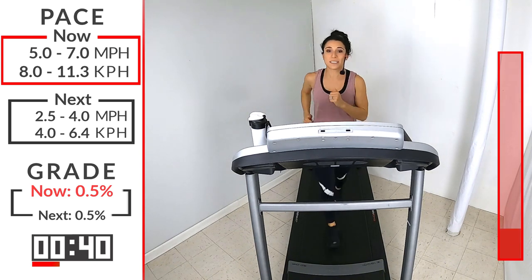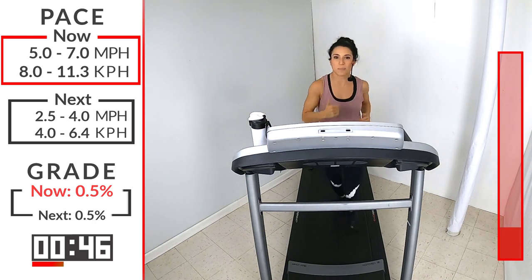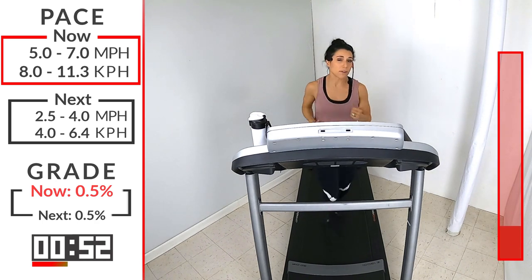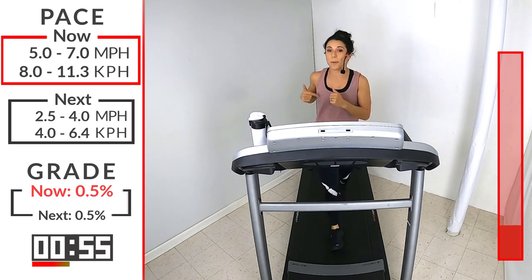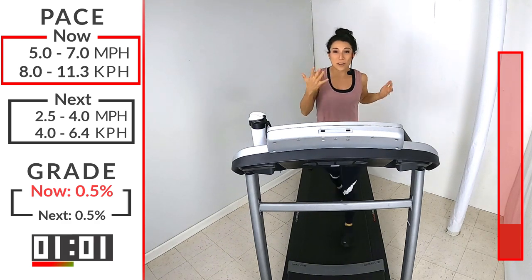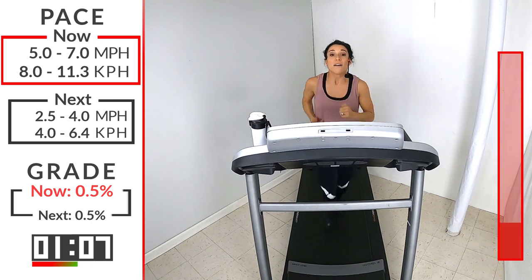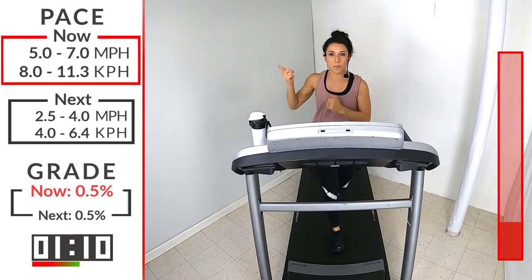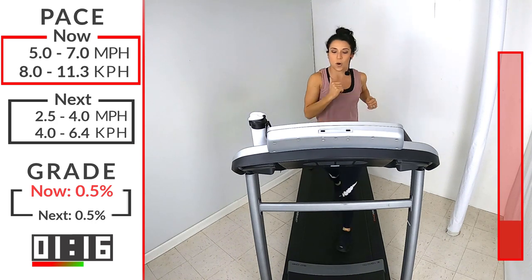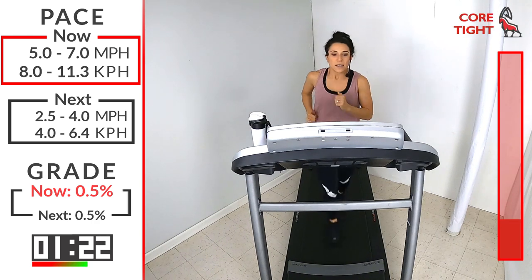Excellent job. With our run today, we're going to be progressive — every minute of this workout we're going to bring that speed up. My range is going to go up by 0.1. Every minute you could go up by 0.1, or a little bit more if you want, but try to go up at least 0.1. That way your run is getting progressively faster all the way to the end. Keep in mind, it's only 15 minutes, and that includes our warm-up and cool-down. We've got less than a minute to go for this warm-up.